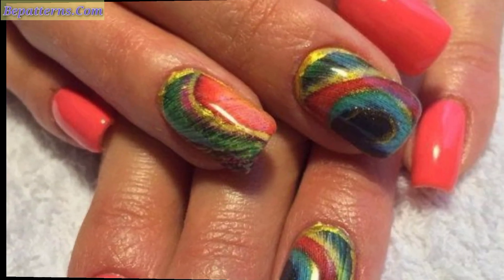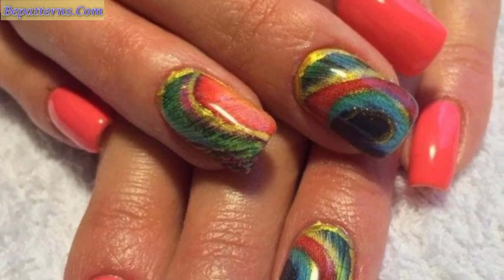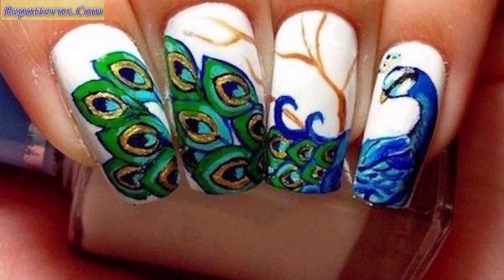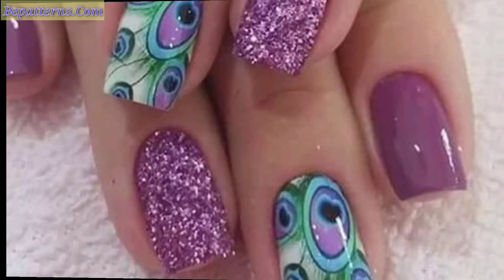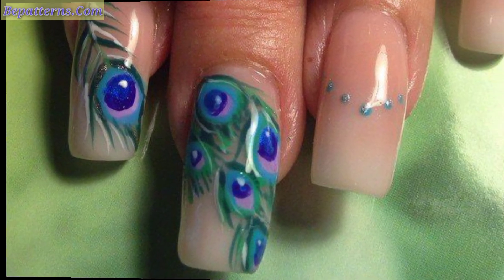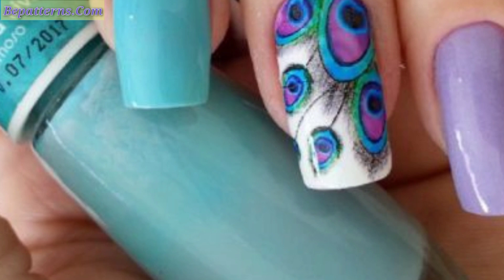Dear friends, I hope you will enjoy these beautiful and outclass designs of peacock nail art. This is recreated for those ladies who love nail art designs and are interested in making beautiful and gorgeous nail paint on their nails. Peacock is one of the most colorful-looking animals, and this is the main reason that many women love peacock nail art designs.